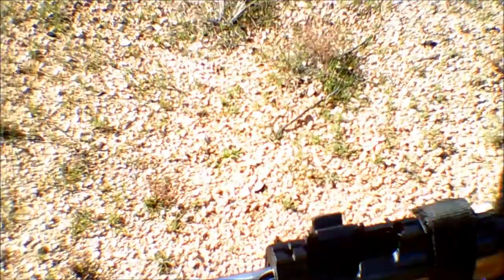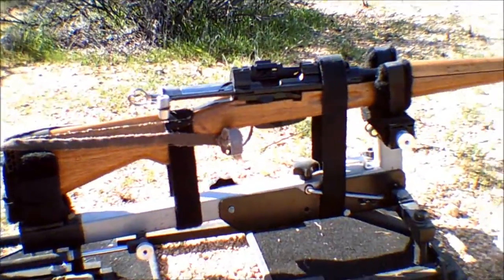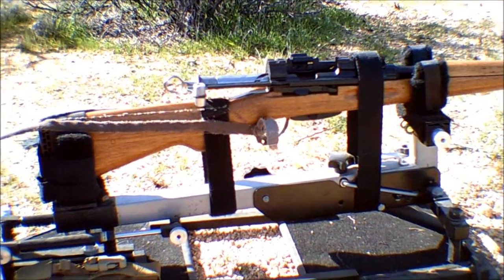Okay, I think I'm rolling. I'm not sure. This is a new camera to me, so pardon the shaky picture. This is the K31. I've got it set up on my rifle stand.